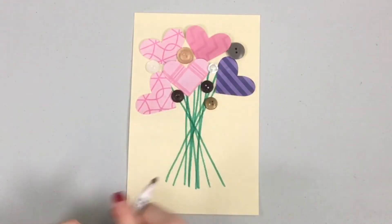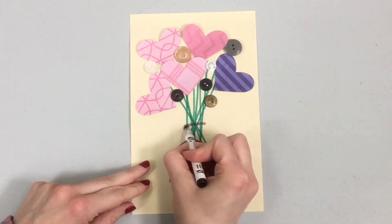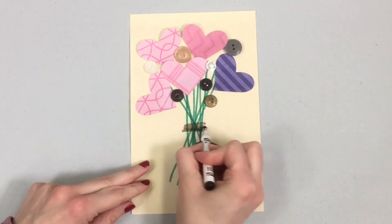So now we have our buttons and our hearts on our bouquet. We're going to take a dark colored marker and we're just going to draw a couple lines here — this is like a little string that's holding it together.